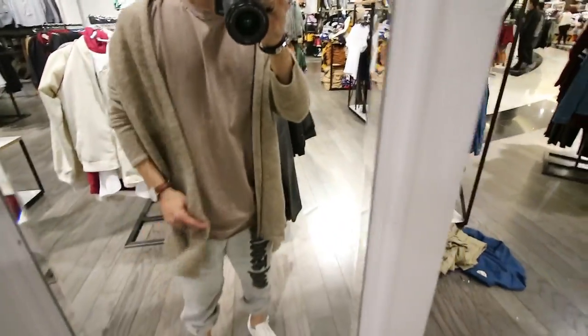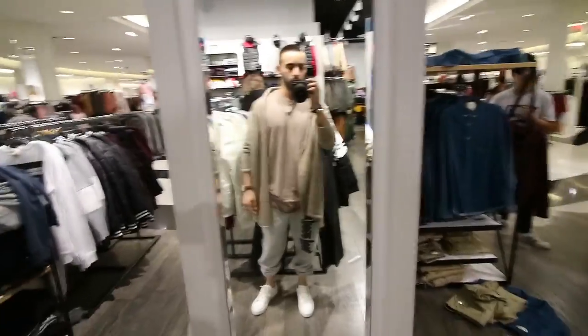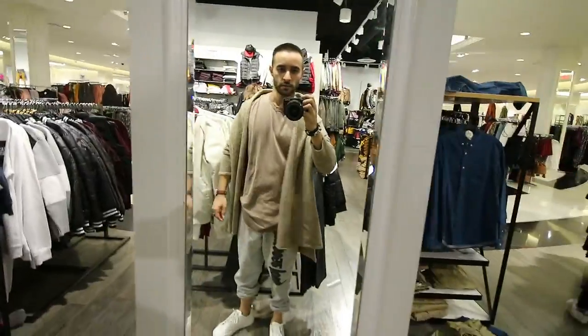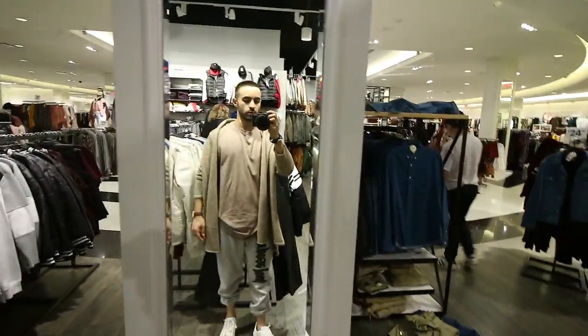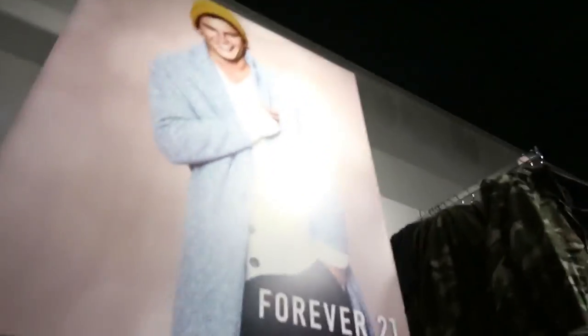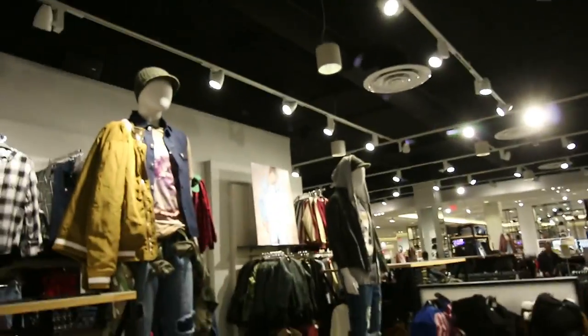What do you guys think about this sweater? I actually kind of like it - it looks like a poncho. I feel like it's not long enough though. Forever 21, why do you always do this to me? Your advertisements are better than the clothes you actually have. Where is that jacket with the ribs from the picture right there? I want that.